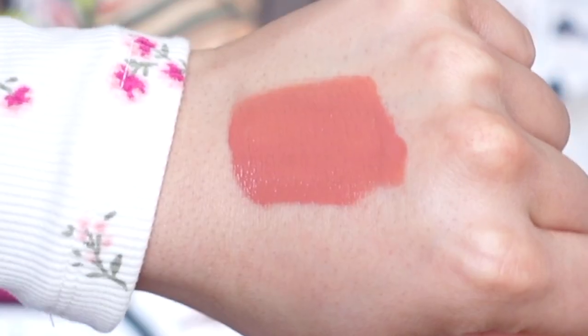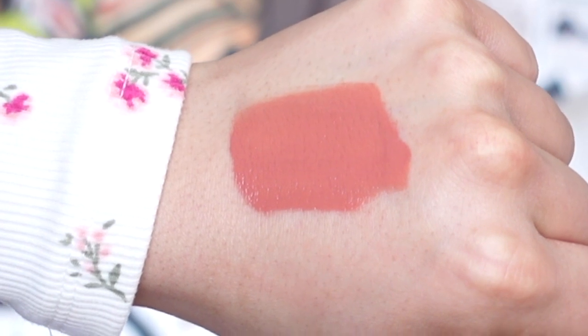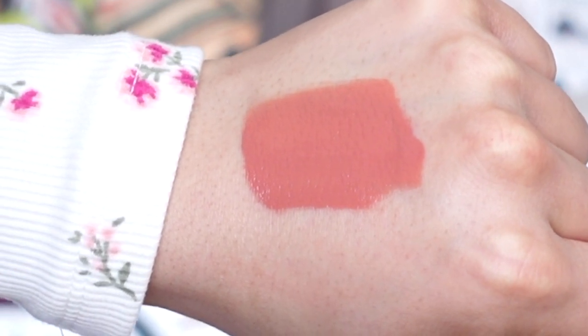Let's move on to lip shade number two — Peachy. It looks like a peachy nude lip color, it is just so pretty. Love the undertone. It kind of has like an apricot feel to this lip shade. I'm not the best at describing lip colors, but it's a really pretty lip shade. I feel like this is the perfect spring summertime lip color — it gives you a little pop of color but in the most neutral, subtle way.